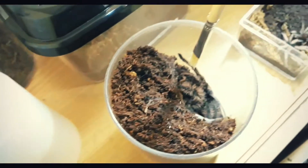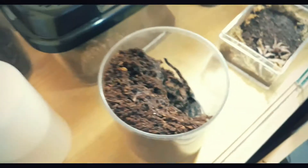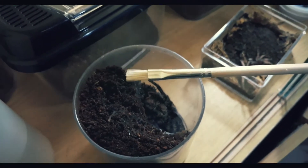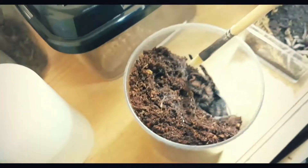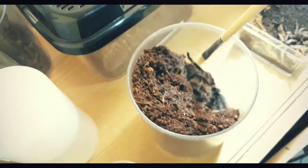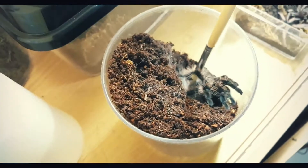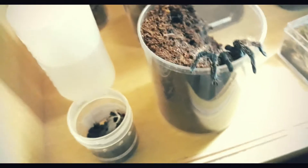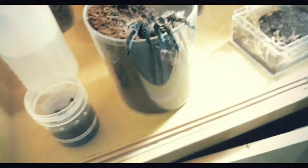As a keeper, I don't handle them with my hands. I use a brush or paint brush to check on them, so I don't use my bare hands — in case they bite. Let's check it out so we can see how big it really is.